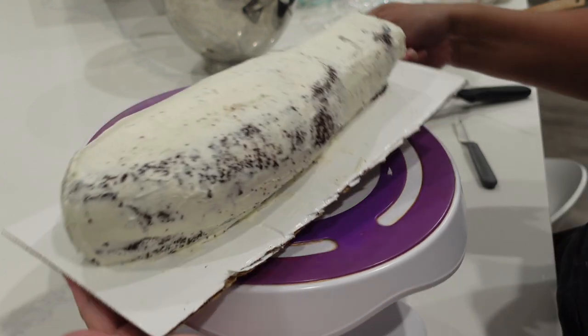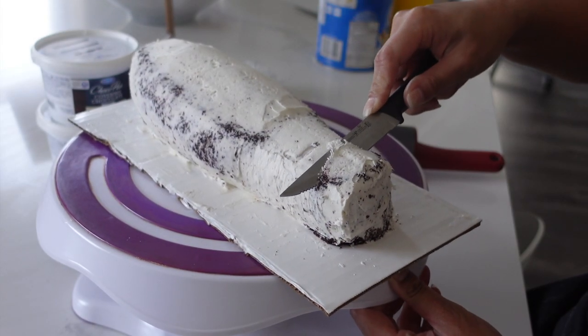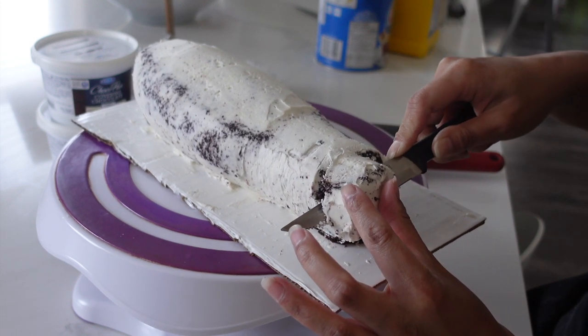This is why I went with American. Italian meringue can do this too, but I find that with American it's a little bit easier — it forms this crust that I need when I'm working with my modeling chocolate.